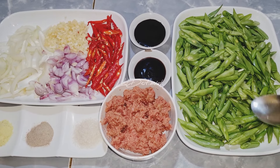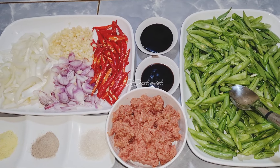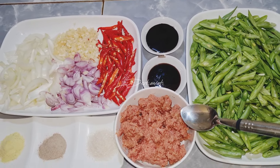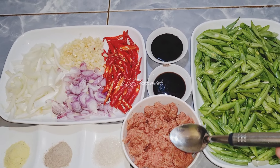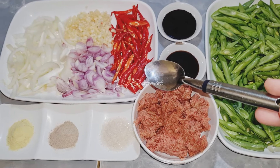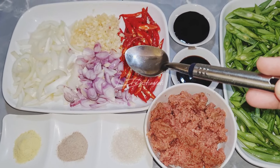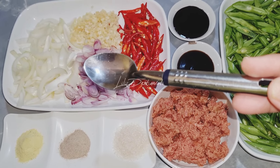Ini saya punya 400 gram buncis, sudah saya cuci bersih dan sudah saya potong-potong serong. Dan ini ada 400 gram kornet. Kalau teman-teman ada daging giling, boleh juga. Bumbu yang akan saya gunakan: 10 cabai merah sudah saya potong meruncing, 8 bawang merah sudah saya iris, 5 bawang putih sudah saya cincang, 1 bawang bombay ukuran sedang sudah saya iris.